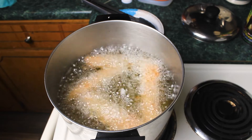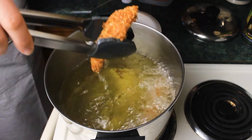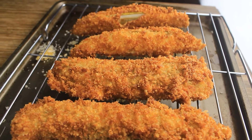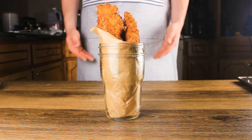In peanut oil brought up to 340 degrees we're going to add our pickle spears. Let them cook for about two minutes — keep an eye on these, they will cook incredibly fast. Once golden brown to your liking, take them out of the oil and add them to a cooling rack. Here we have our crispy pickles — add them to a proper vessel and get ready for a delicious treat.